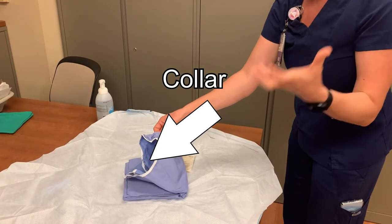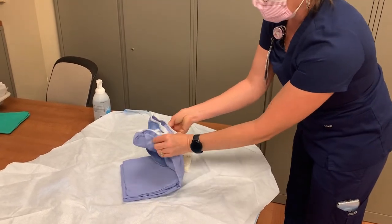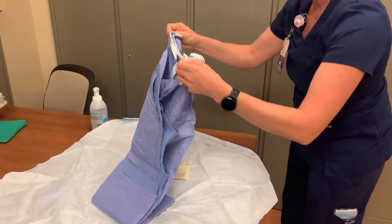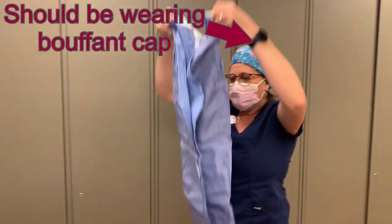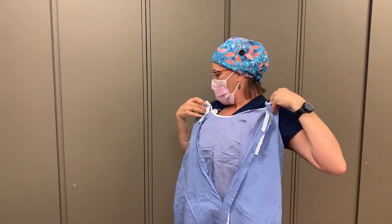The collar is trimmed in white. Hold the collar and follow it around until you find the corners of the collar with both hands. Gently open the gown, and when it starts to open, remove it from the sterile field and pull the corners of the collar apart to fully open the gown.